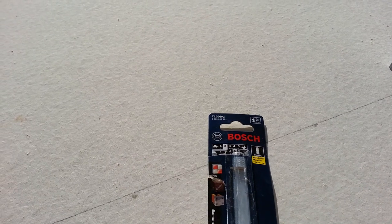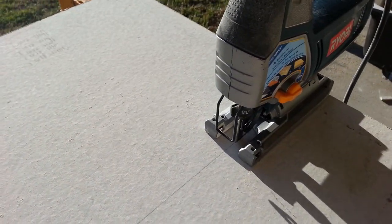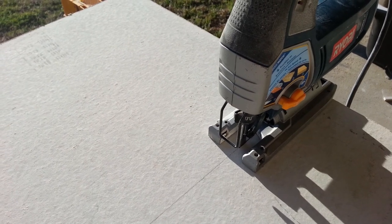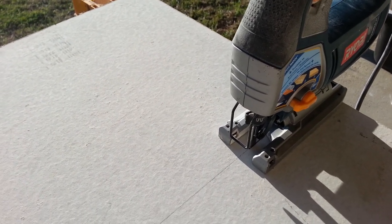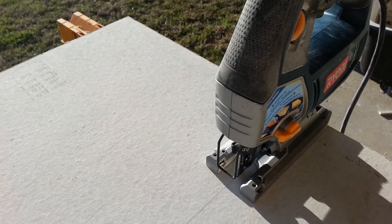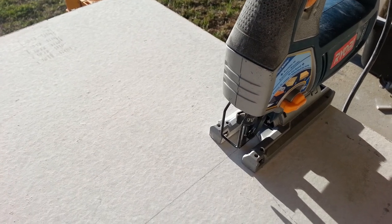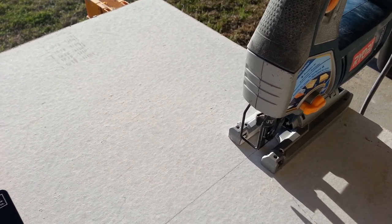Anyway, for cutting hardy board with a jigsaw, I wouldn't use anything at real high speed. The dust is kind of controllable — it still blows around but I'm doing it outside so I feel fairly safe that I'm not breathing it in. I'd be a little better off if I wore a dust mask, but so far I've been holding my breath and making sure I don't inhale any of it.